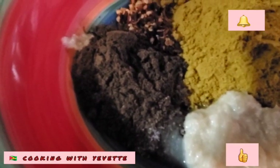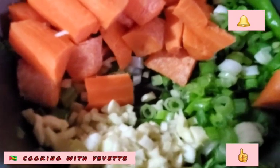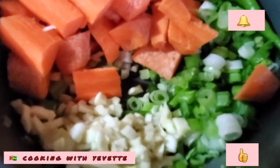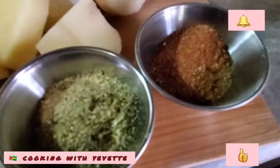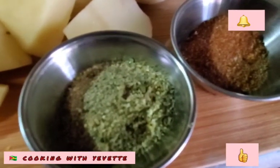I have some carrots, garlic that I chopped up — three cloves of garlic. Some scallion. I have potato, onion, tomato. I have some seasoning salt and some complete seasoning.